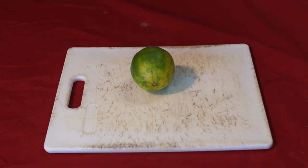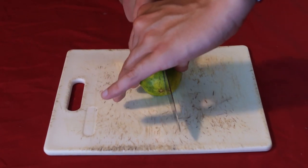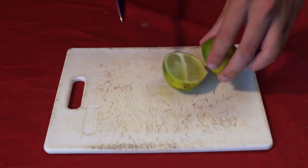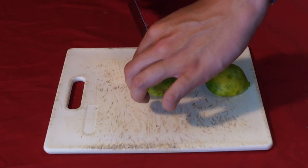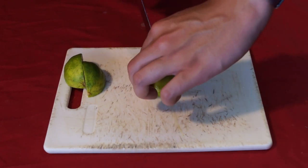Hey everybody, today we're talking about limes. For each lime you should cut it into wedges of four, because you should assume that each lime is going to give you about one ounce of lime juice from the whole thing. This makes it easy to scale with most recipes because you can just divide by four or whatever.